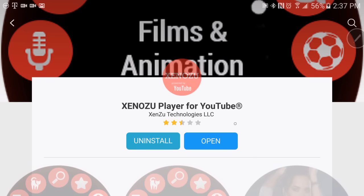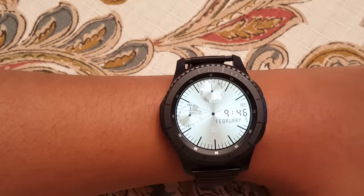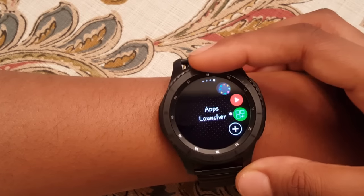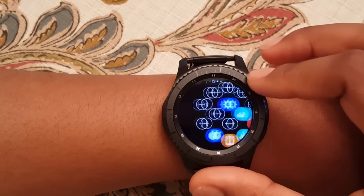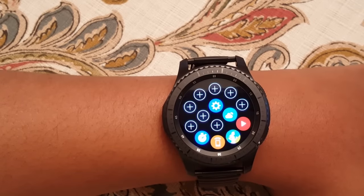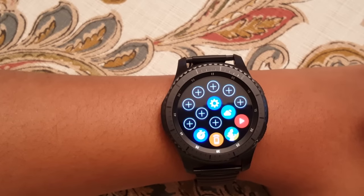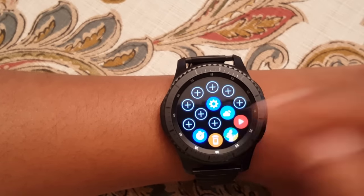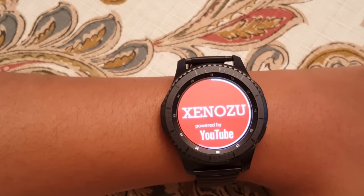This is what it looks like right here. Then once you come to your watch, go here and it's here — you can press it from there. But I put it in my apps launcher to get to it easily. You press one of the plus signs to add it, and then it's here.